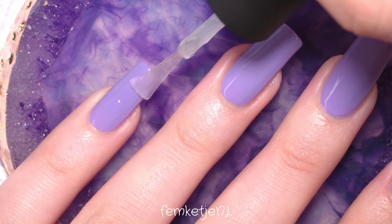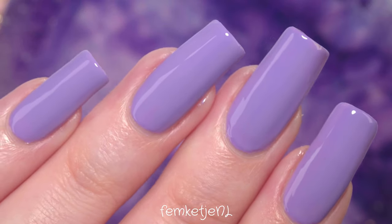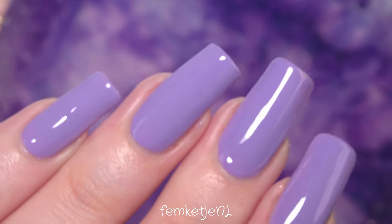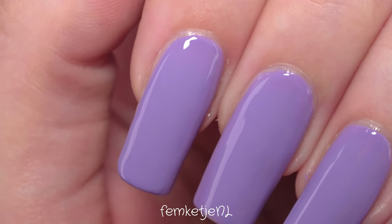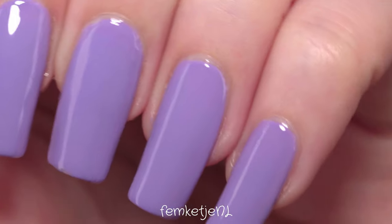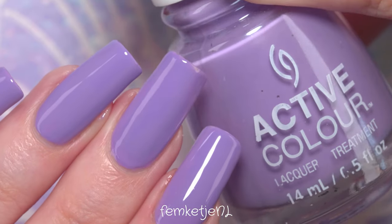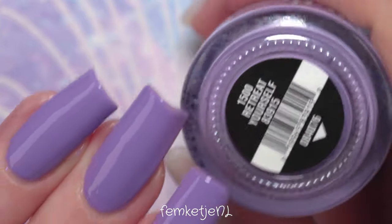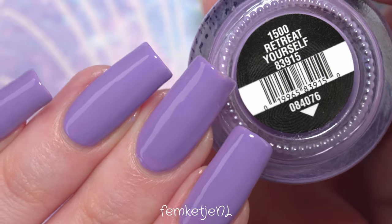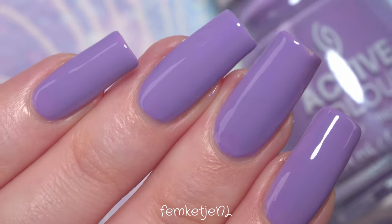If you'd like a direct link to the resin plate, let me know in the comments and I'll try to look it up for you — though sometimes the exact item isn't available anymore on AliExpress as they switch up their assortment. But yeah, that was the entire nail polish of the week video! Let me know what you think about this color — I'm pretty much obsessed. I've worn it for about eight days and it's just a really cute color. Thank you so much for watching, I love you all and I hope to see you in one of my next videos!